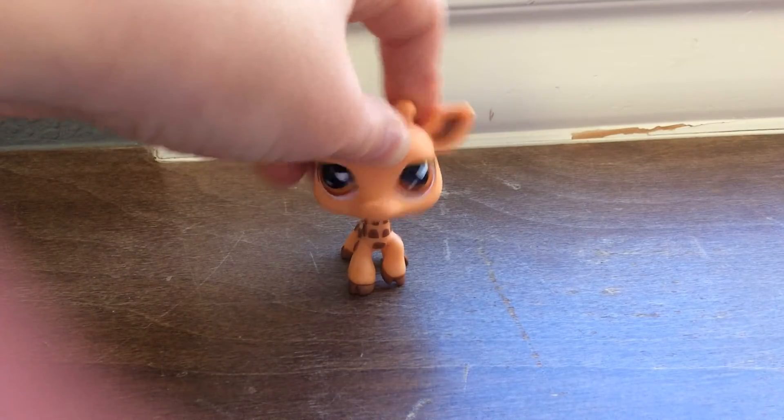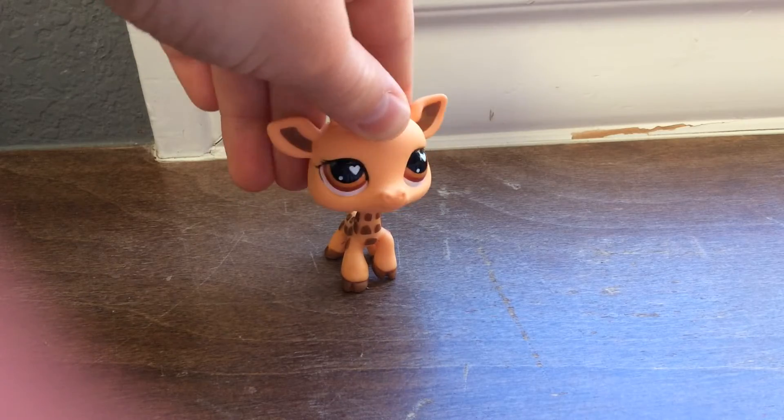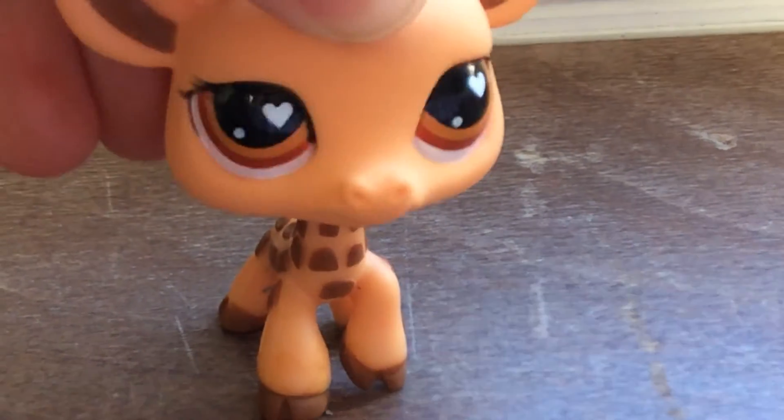Hey guys, LPS Docswick here, and today I just got a new LPS from eBay, so we're going to see how that turns out.